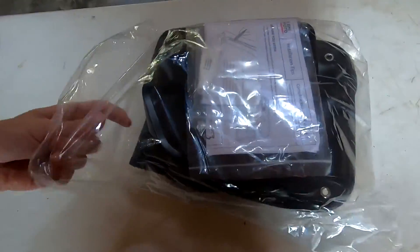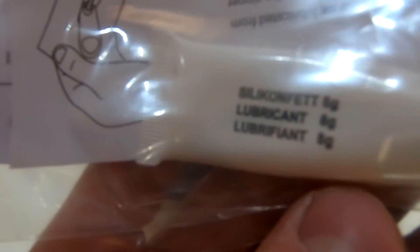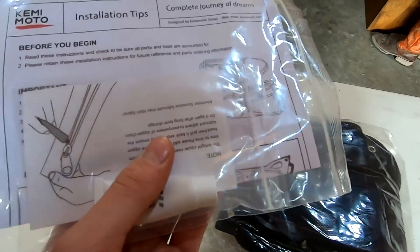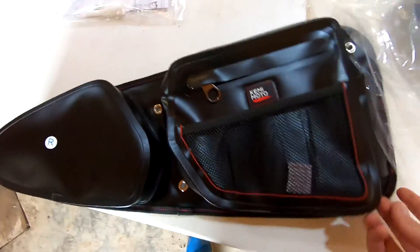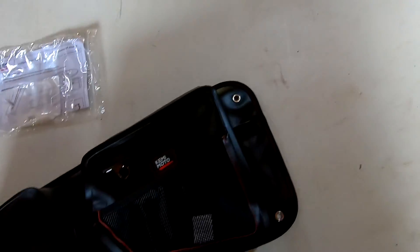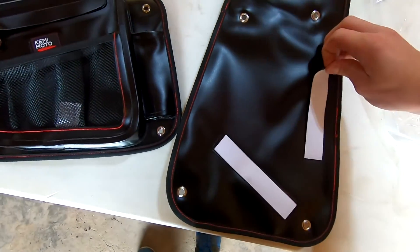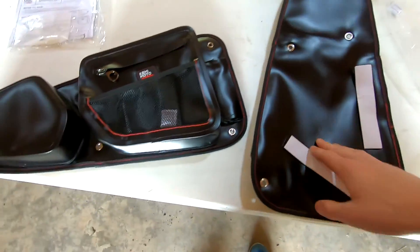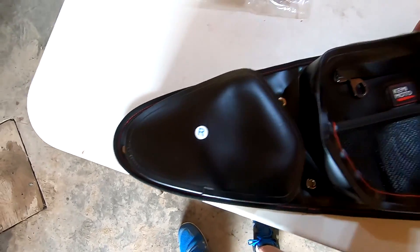Alrighty guys, here are the new door bags. As you can see, you get an installation tip and some lubricant for the zipper, which is cool. Pulling one out of here — you can see the back, we have the velcro again, which is awesome. That's really seamless on there, that's really nice. Apparently these are made out of TPU, which is kind of a rubbery, flexible plastic.